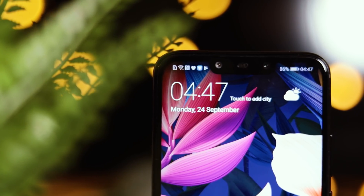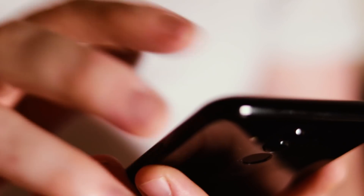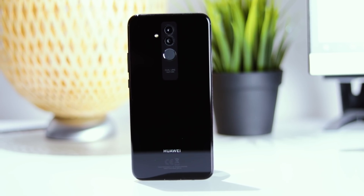At the end of the day the Mate 20 Lite is a well performing phone that looks good, has great battery life, and adds features like face unlock while retaining something useful like the headphone jack. I think the Mate 20 Lite is a good buy, but from all the phones I have tried I wouldn't place this at the top.